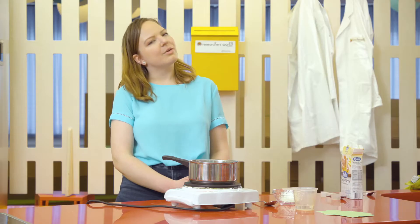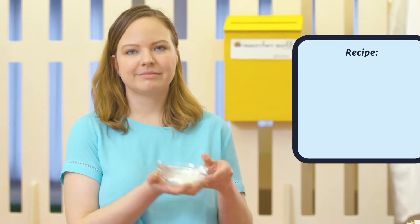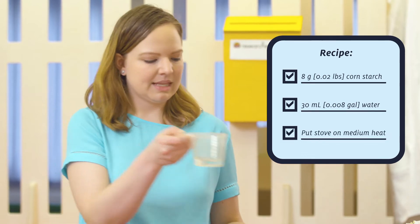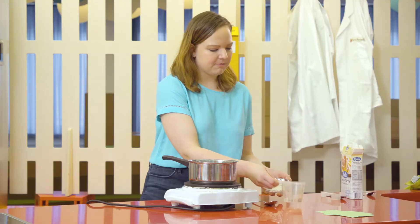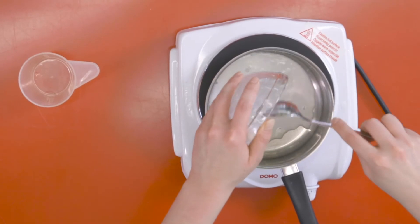So today we are going to make our own glue using starch and water, and we are going to make it on a stove. So what I'm first going to do is mix our starch and water and then pour that into the pot.